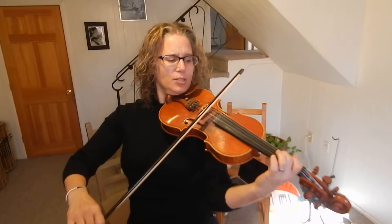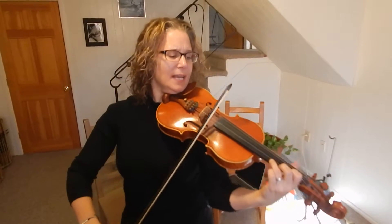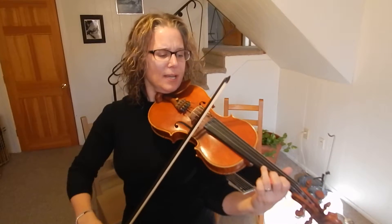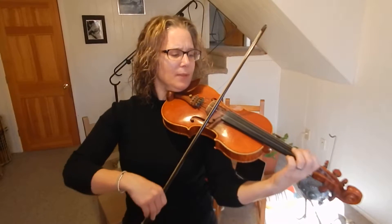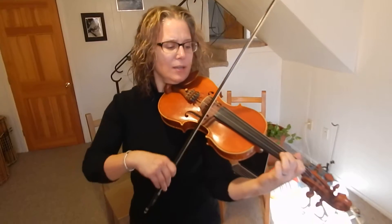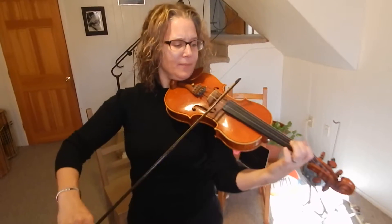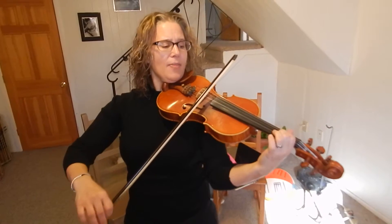Then back to the bread. Open A. Plug two. Open E. Three on the E. One on the E. Three again. One, open E. Then three on the A string. Open E. Two on the A. Open A. One on the A.